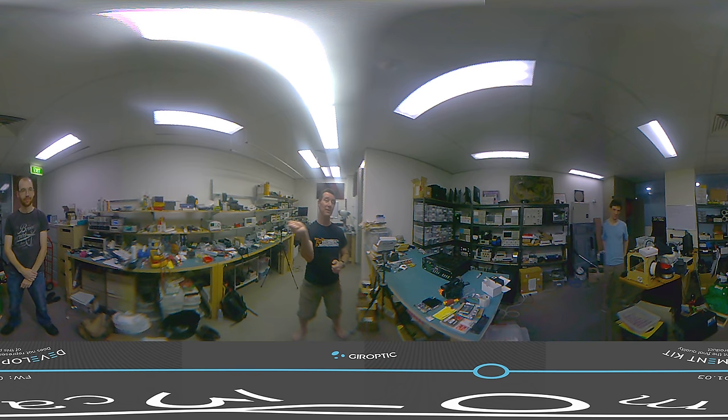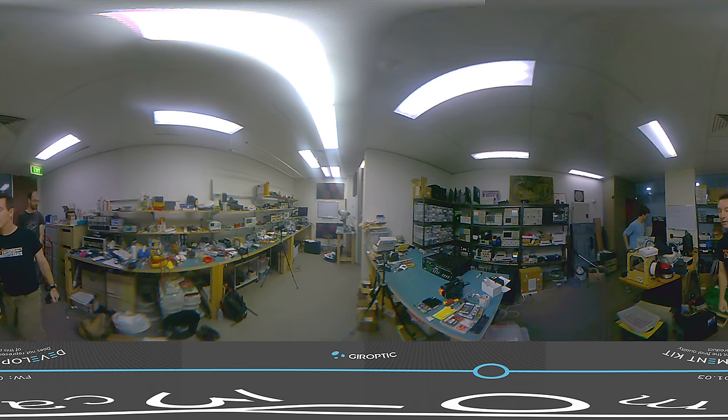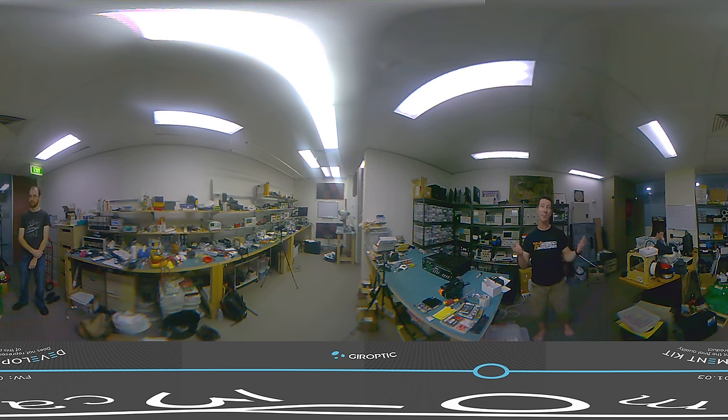This is YouTube 360 — you can actually pan the video around to see the whole lab, that's the whole idea. Hopefully you can follow me around. I can't get too close; there is a minimum distance where it can actually stitch things together, because this does all internal stitching in hardware.